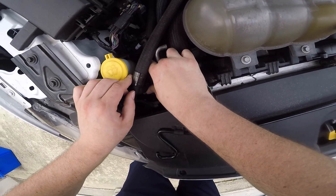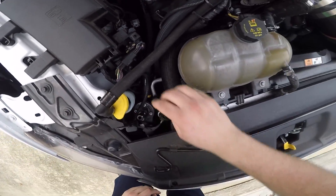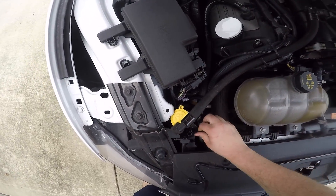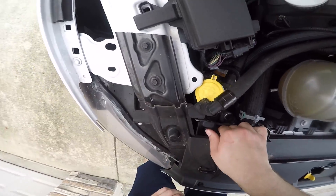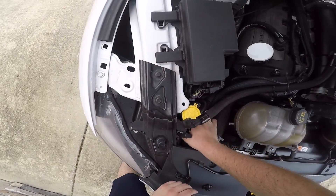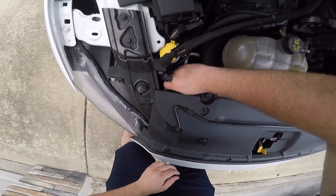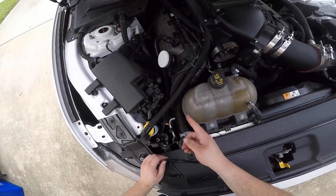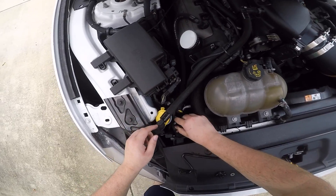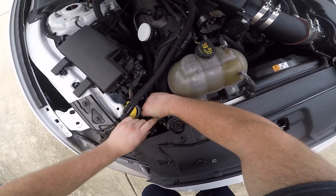There's the first quick disconnect, and there's the second one. Now I can loosen the bracket here, pull this up, and pull this catch can right out. There's a washer on the top. On this car we also have the CFM breather, which helps relieve crankcase pressure — that's what that is right there. Let's go ahead and pull this out and undo the sensor wire.